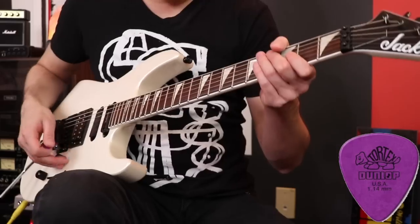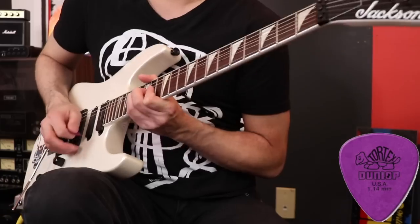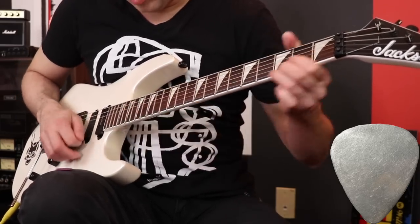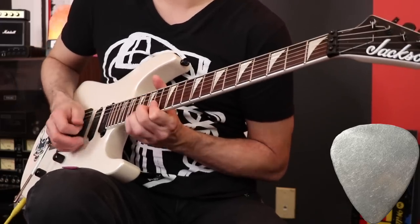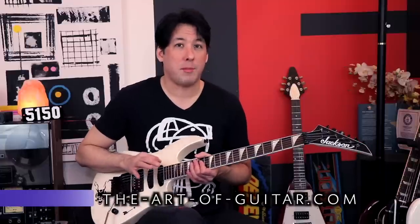Let's try some good old fashioned tremolo picking — another thing I thought would definitely have a difference in sound because you're going so fast on one string you could really hear the attack. Starting with the Tortex pick. One thing I liked about the tremolo picking with the metal pick is that it was really easy to keep it going because it's such a smooth sensation, the metal on metal. But with the Tortex pick there's a little more friction, so you have to work a little bit harder. I think the tone is a little bit better with the Tortex pick.